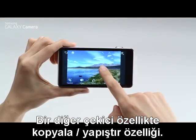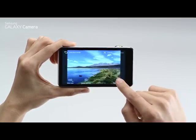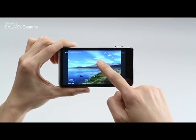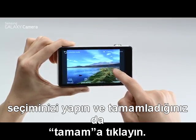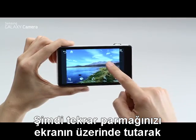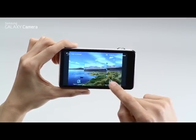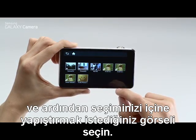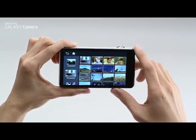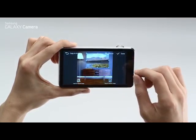Another cool feature is copy and paste. Hold your finger on the screen and then pick selection mode. Let's try square mode — drag your finger across the screen and press done when you're finished. Then hold your finger down again and press copy to image, choose the image you want to paste your selection into, and finally place your selection. Done.